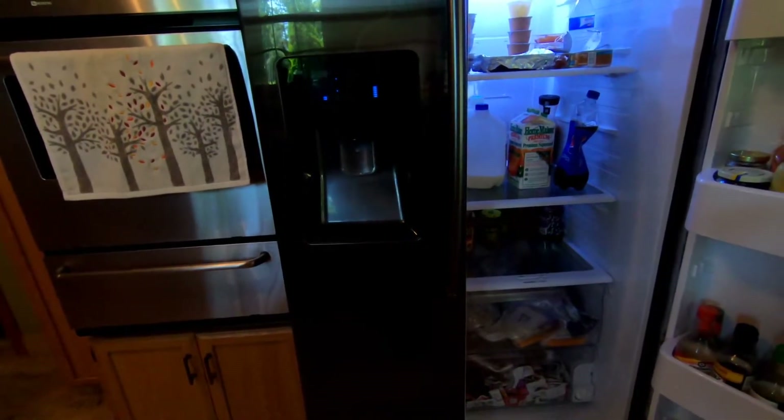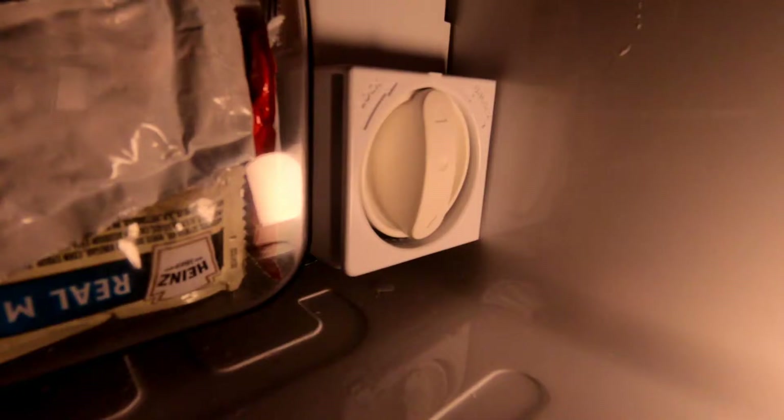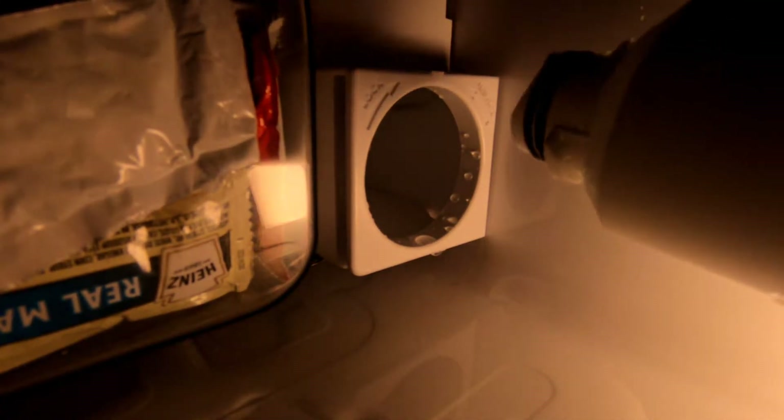Another good thing to know is that when you remove this water filter, you don't actually have to shut off the water. Basically, you turn it counterclockwise and it slides right out. Don't be alarmed — there's water that comes out; that's what's inside the filter. There's a spring inside that stops the water from coming into the refrigerator.